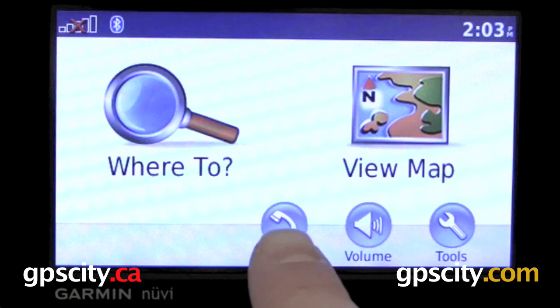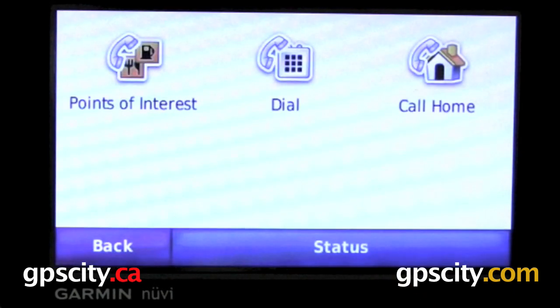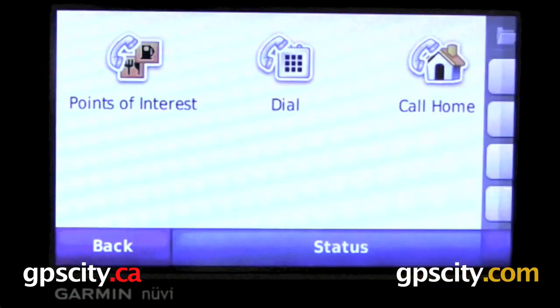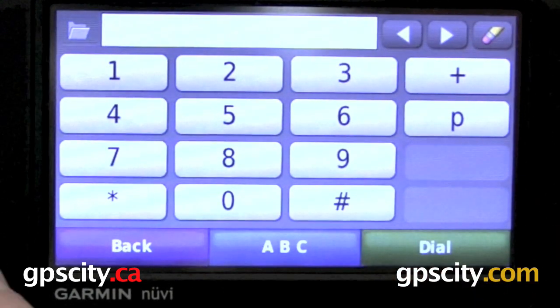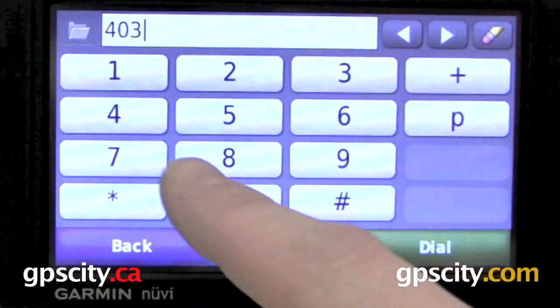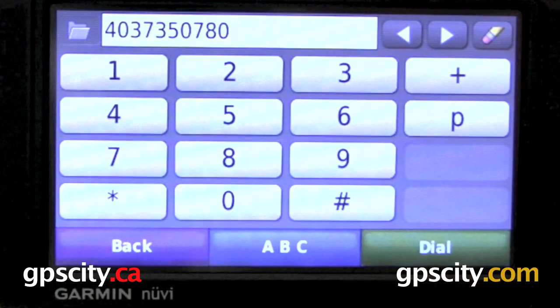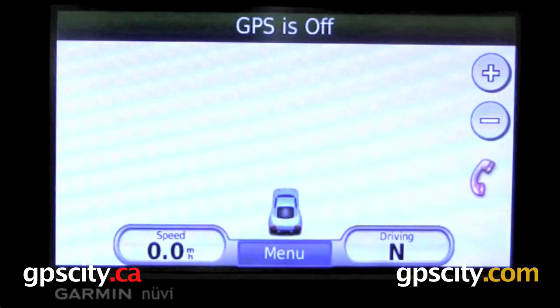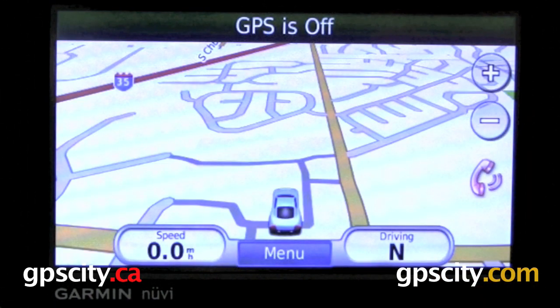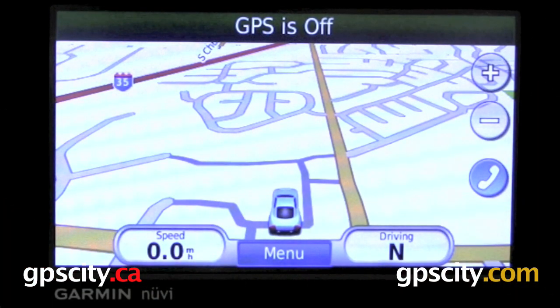Once everything's connected, we're going to have the phone icon in the bottom here. Just click on Phone, then pick Dial. Now try the phone number you want to dial — I'm going to try GPS City. Once the phone number's entered, hit Dial, and then just wait for the other end to pick up. Right here and right here are the two microphones for your GPS, and on the back is the speaker.